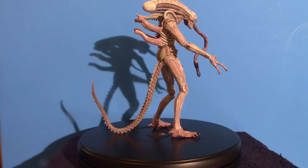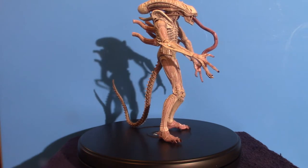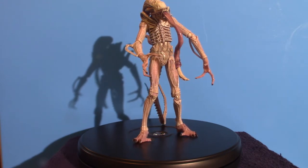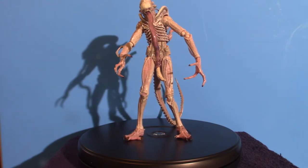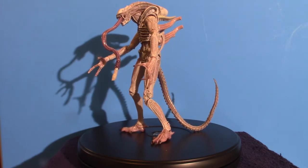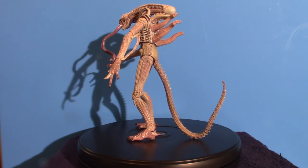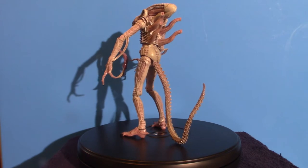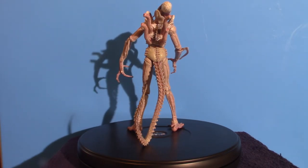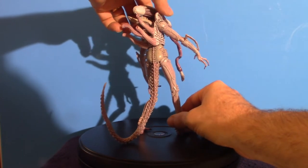We're going to touch base on some of the figures I have here in the second part, and I'm going to do the best that I can giving you information on these particular figures. We're going to start with this one here, then move into another video which is probably going to be the last part of the Alien Collection, and then we'll move into the next horror section. I'm not sure what I want to do with it - it might be predators. Let's get into the Albino Xenomorph.